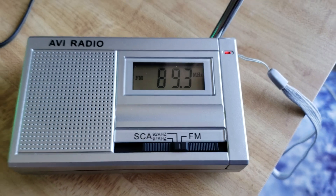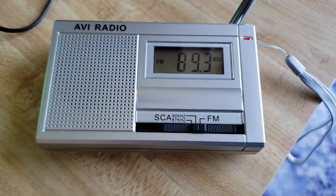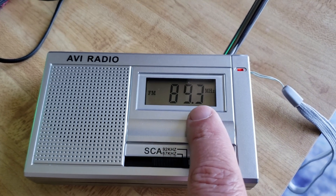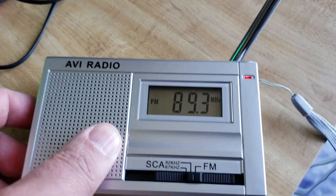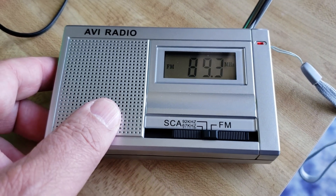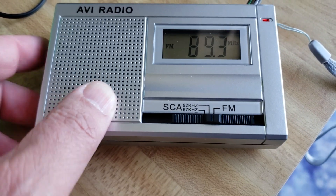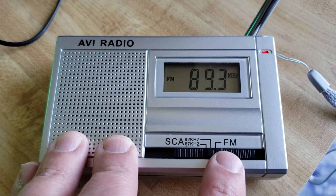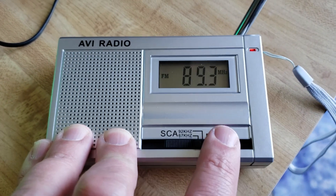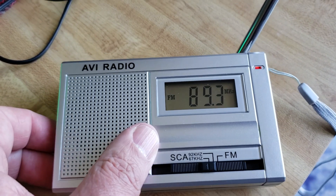So how do you tune in the subcarrier audio? First you tune in the FM station — so I've got the station now. Once you've tuned that station, you try subcarrier setting one or two. There's nothing on setting one, but there's something on setting two.